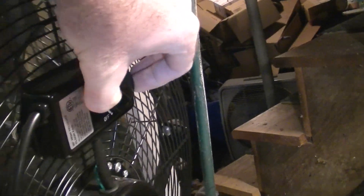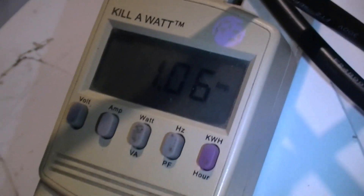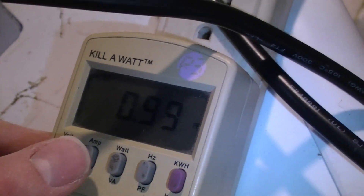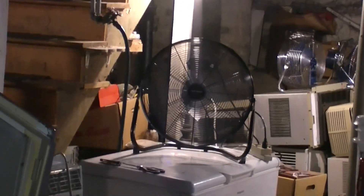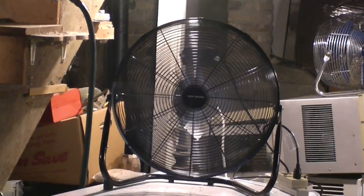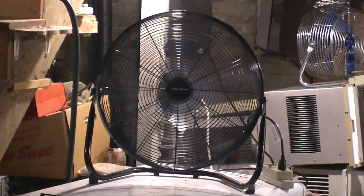Going up to high: the power factor is excellent on high speed. It's moving a lot of air — this thing is quite powerful. With a lot of these fans you don't know if you're gonna get a good one or one that has damage. Quality control isn't always the greatest nowadays, but this one is pretty good.